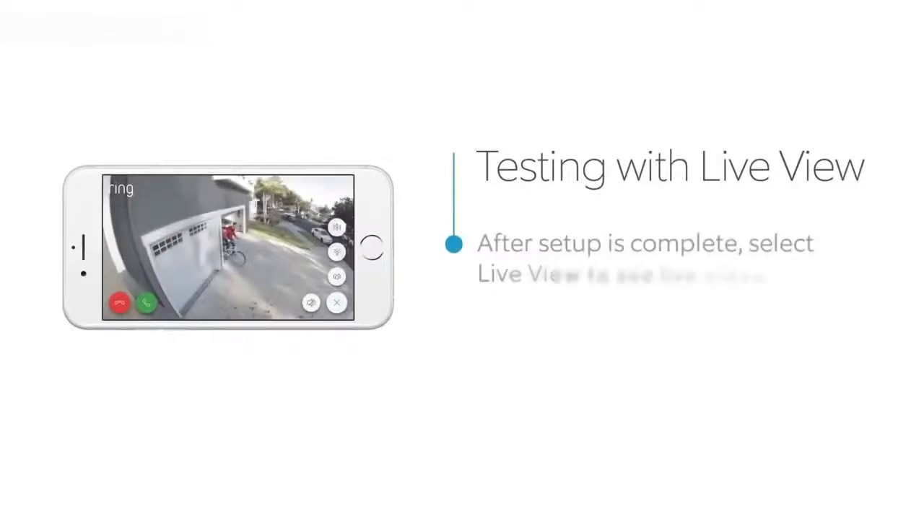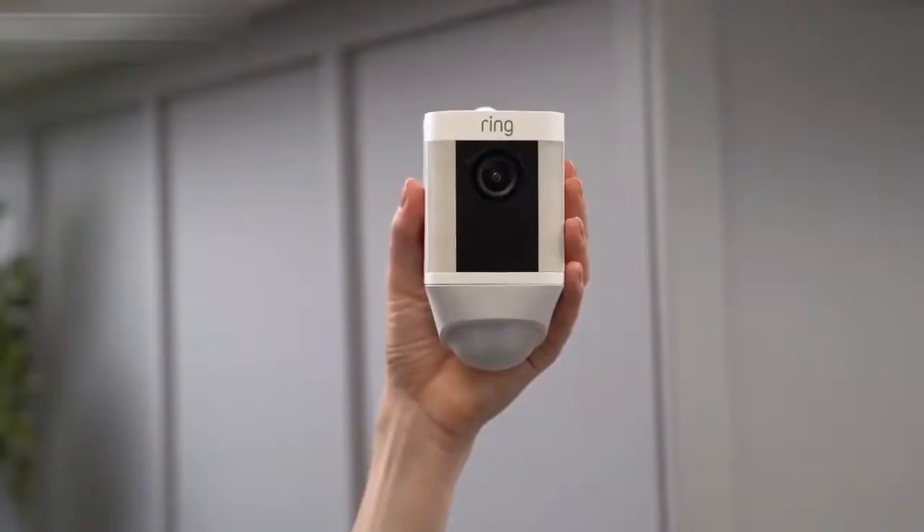After the in-app setup is complete, press the Live View button in the Ring app to see live video from your Spotlight Cam. If everything looks good, take your Spotlight Cam outside to the install location.